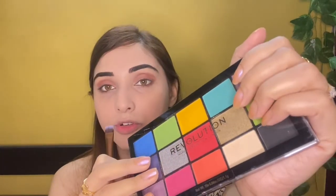Makeup Revolution — this is a very colorful eyeshadow palette. I will definitely purchase it from the shop. I will use a dark black shade, and blending is really important when you are working with darker colors like black. I will blend it all over my eyelids.